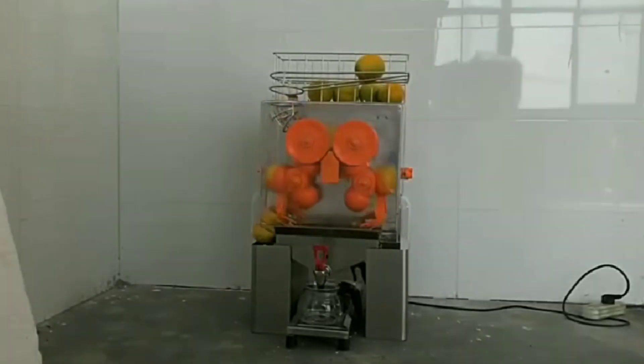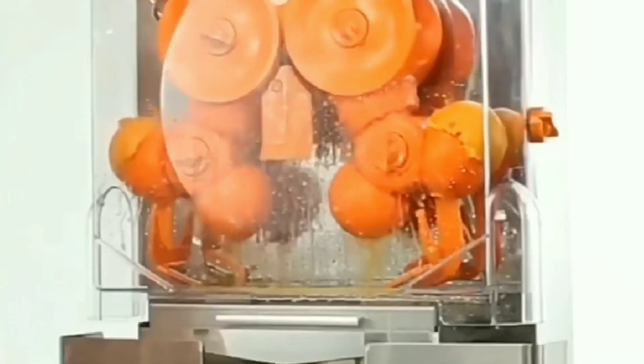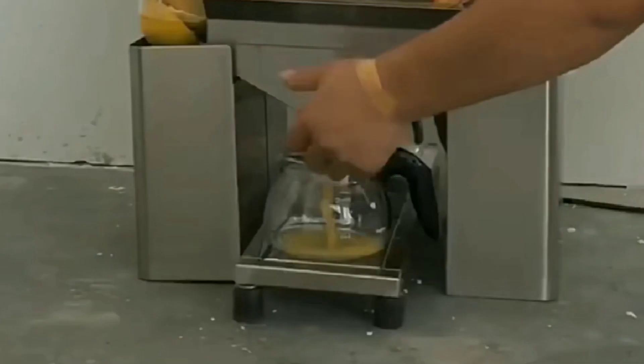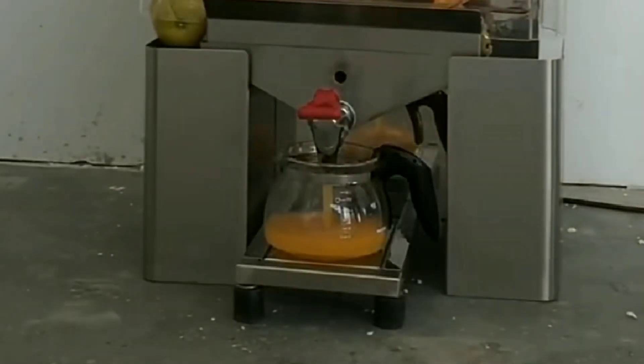The machine is orange space. That is out of 2 pieces, we will mix the juice. We will not use a second use. The space is used in a box.